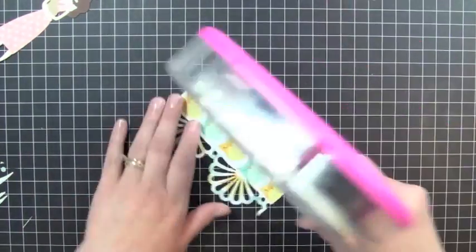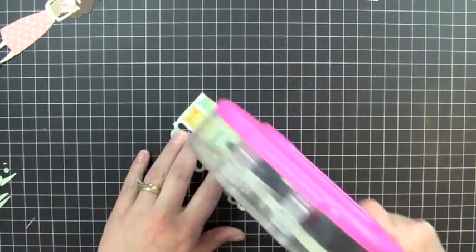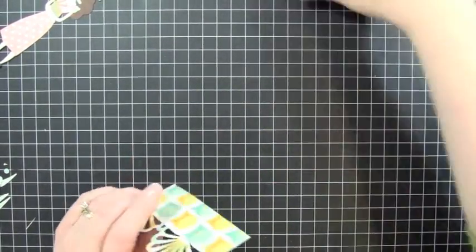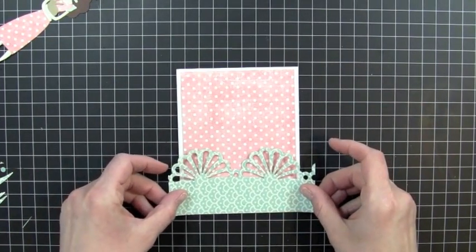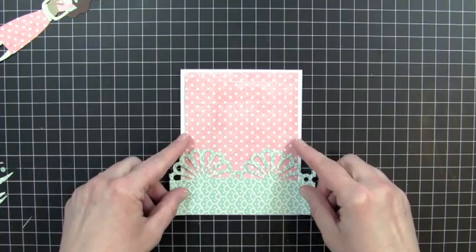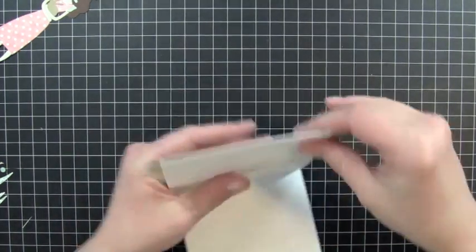So I'm going to add my adhesive first. I'll center this right on the front of my card, just like that. And then I'll trim off the extra.